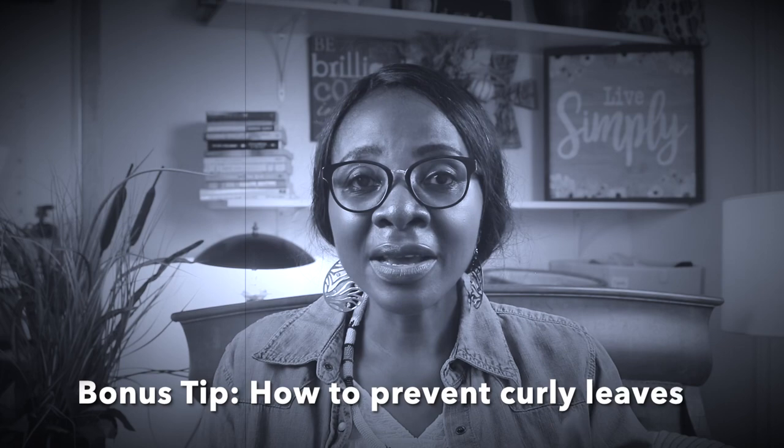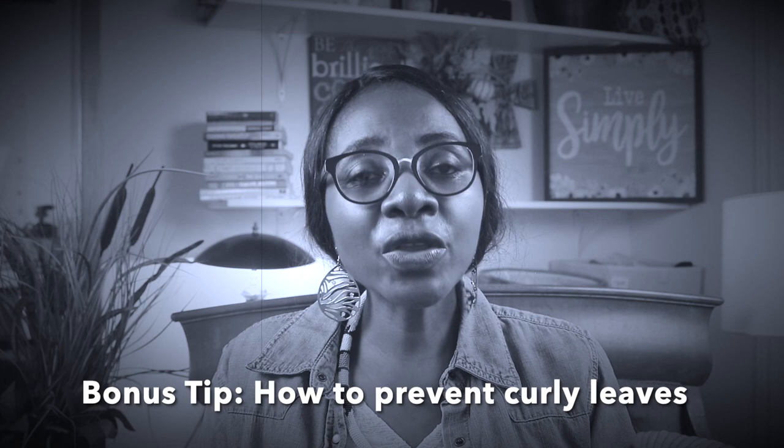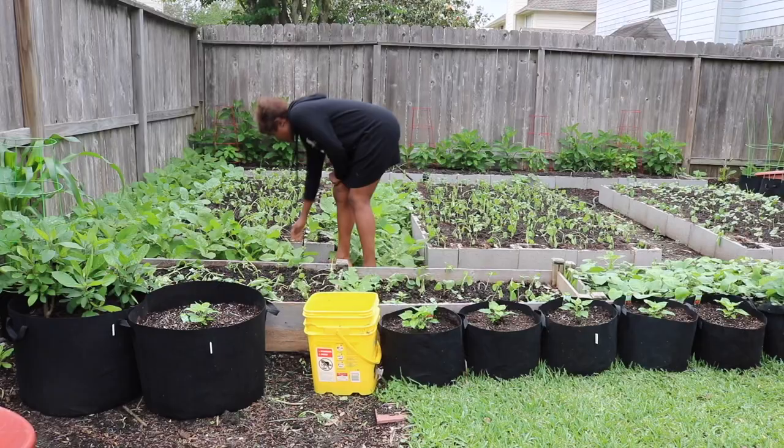We're also going to talk about temperature requirements so that you know whether your zone can support jama jama growth, and how to water your jama jama. At the end of the video I'll share a bonus tip to help you prevent curly leaves — you know how jama jama can develop an aphids problem and the leaves get curly like that. Hello and welcome, I'm Yaje, and I teach people how to grow culturally important African vegetables out here in the diaspora.